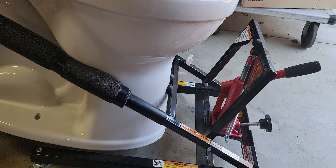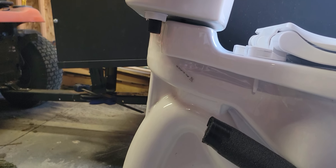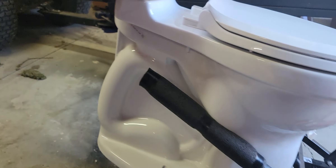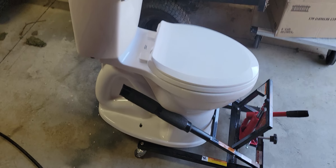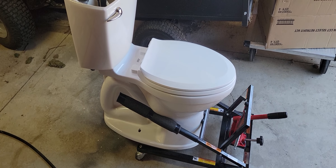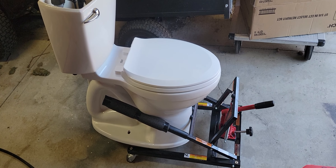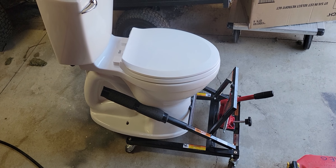If you're putting in a new one, you can just slide it right in there and drop it down on the floor. You can also lift it enough to get all the bolts and everything right up under here. It just makes it much, much easier than lifting. When you're my age, you just don't want to lift this kind of stuff anymore. So buy yourself a toilet jack — they're on Amazon. Amazing.